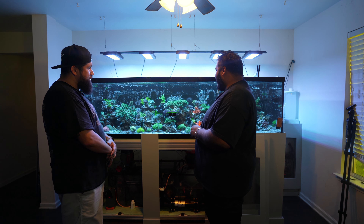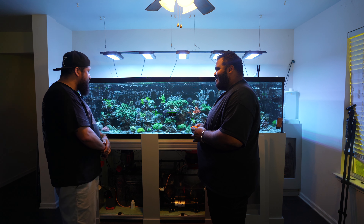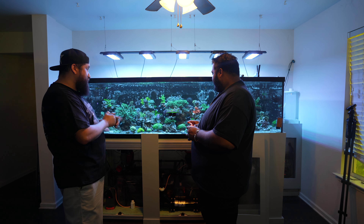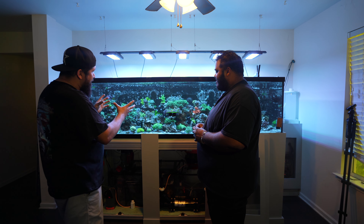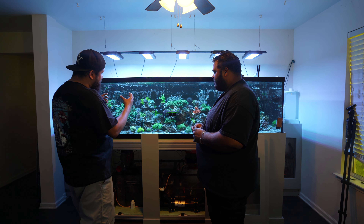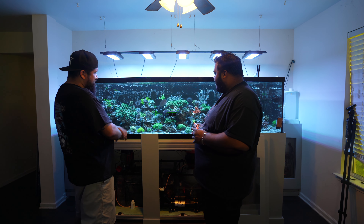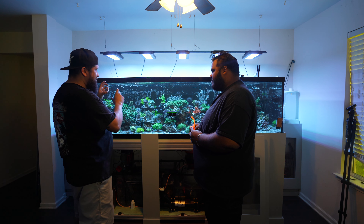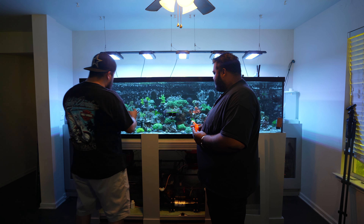I appreciate you letting me film this tank because you started a series on it and haven't given an update in such a long time — and now viewers are seeing this update. From that original video, you had small little corals in there, and this thing is completely filled out. I know there are still a lot of corals with growing to do, but I'd be one happy camper if my tank looked like this right now. And that's the thing — I never thought I'd say I'm out of space in 350 gallons, but I really am struggling to find a spot.